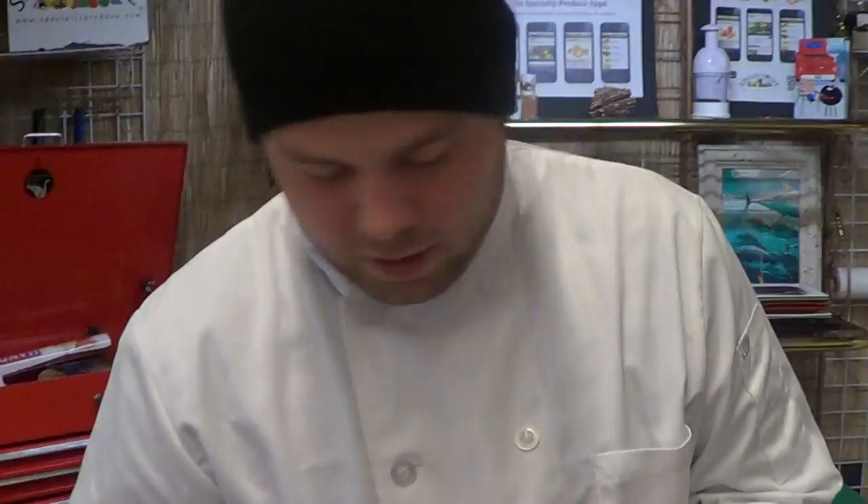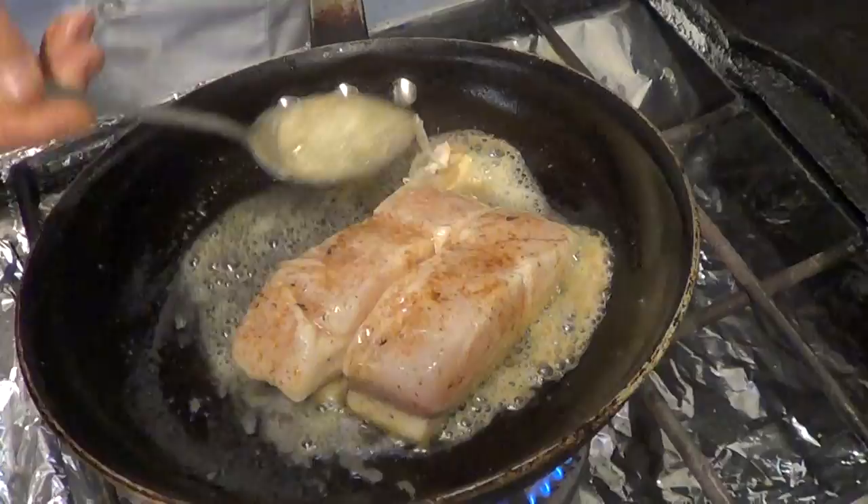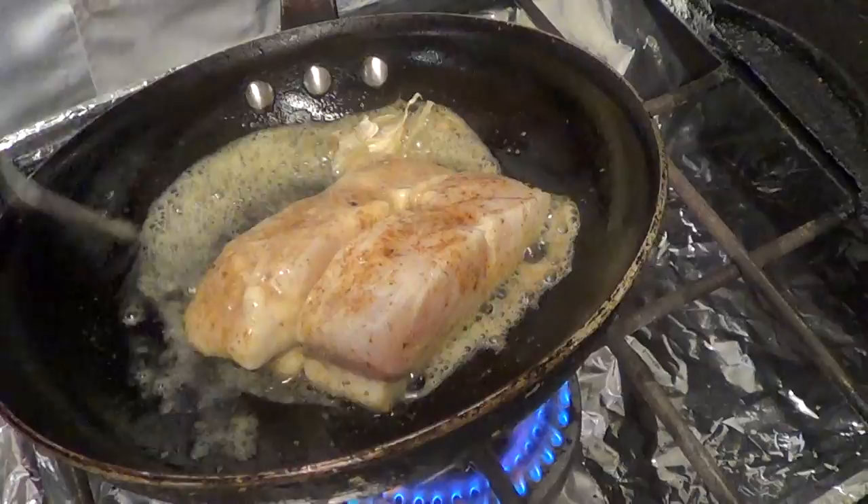At this point you can throw some aromatics that you like in — garlic, thyme if you have it. Rosemary, although I really wouldn't recommend rosemary for this fish because it's so delicate and it would probably just overpower the whole thing.